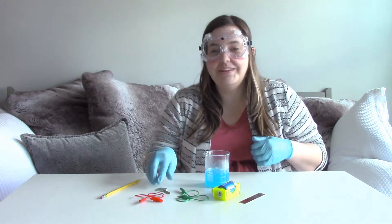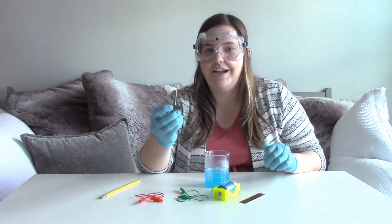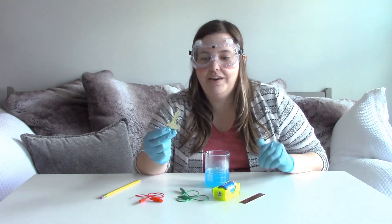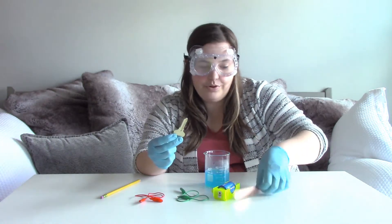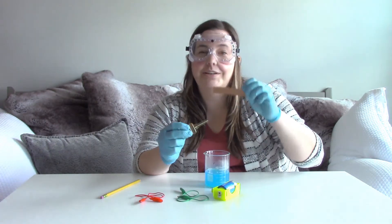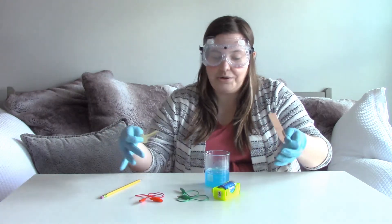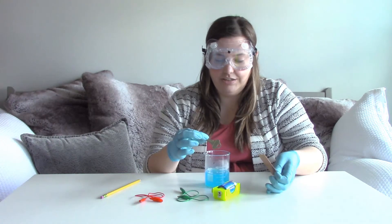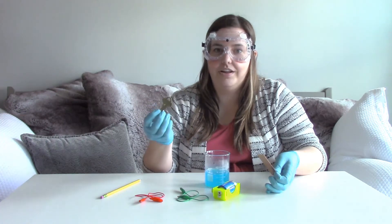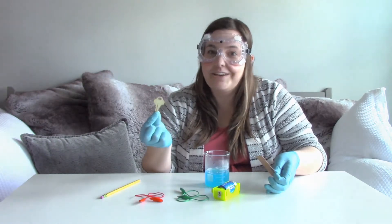Hi guys! I'm really excited because what we're going to do is take this brass key and put a copper coating on it. However, we're going to use this copper here, but it's not actually going to touch. We're going to use a process called electroplating, where we connect all of these materials, dip this into this copper solution, and then we'll have a copper coating. I've never done this experiment before, so let's give it a shot!